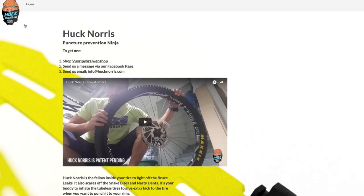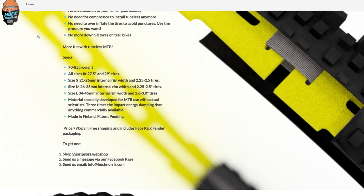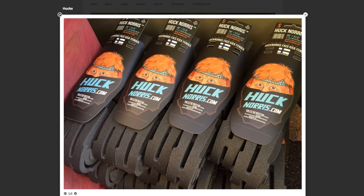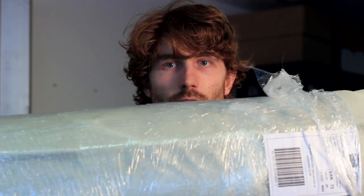And then I found Huck Norrises, and they're just a single strip that velcros together inside the tyre. And I was looking at them and it's just like, that's just closed cell foam. I know I can buy that by the roll. So here we have five metres of the stuff — that's going to make quite a lot of tyres. So, is it going to be any good? Let's find out.